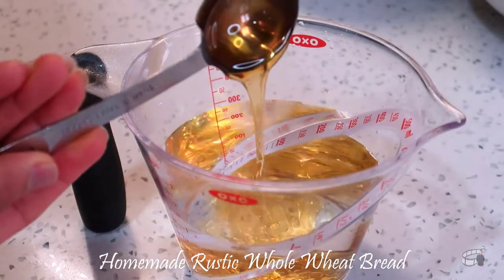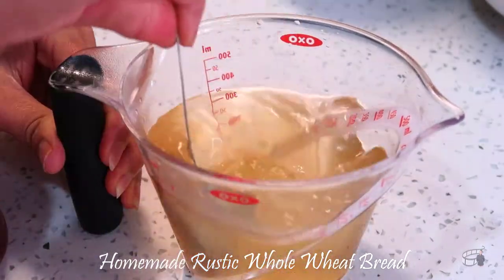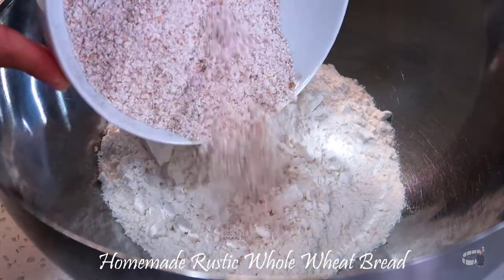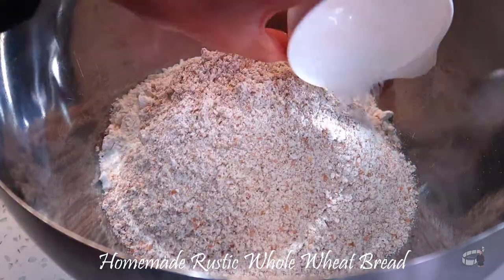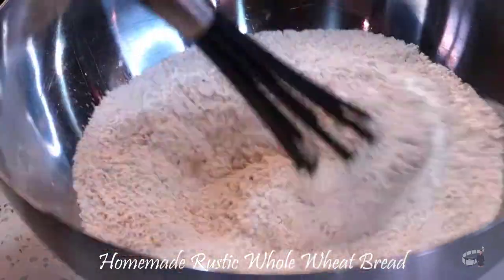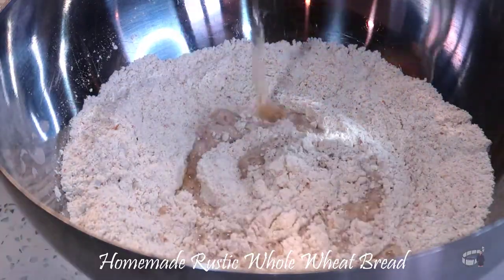Combine the honey and water. Stir and set aside. In a bowl, add the all-purpose flour, the whole wheat flour, salt, and yeast. Whisk the dry ingredients together. Pour half of the water mixture into the dry ingredients and stir.